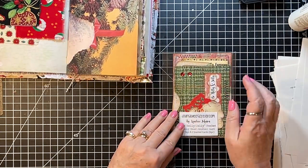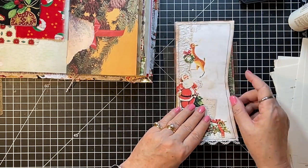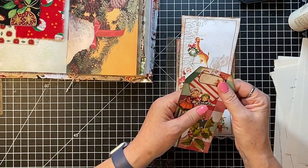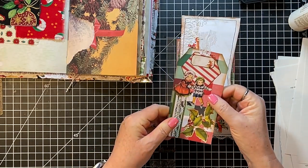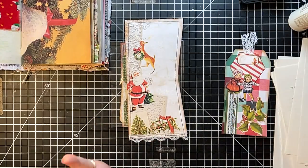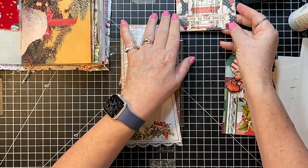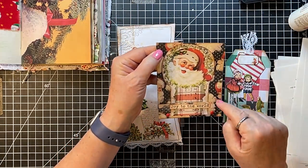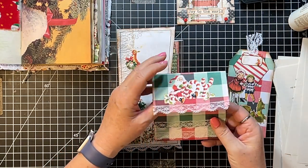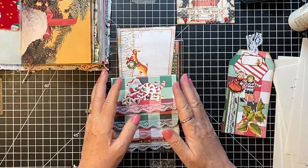I have a pocket and card by Candace at Journal Me Crazy, there's the side pocket. Got a fun little tag — I'm going to make a pile of the pockets and a pile of things to go in the pockets. This is a little matchbook — it could be either a pocket or an ephemera piece to tuck in. And this one is a bona fide pocket — we're going to call that a bona fide pocket.